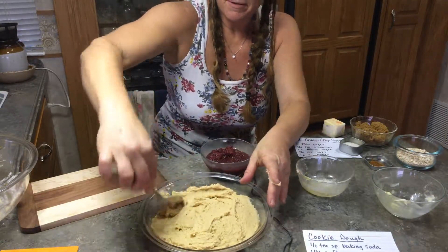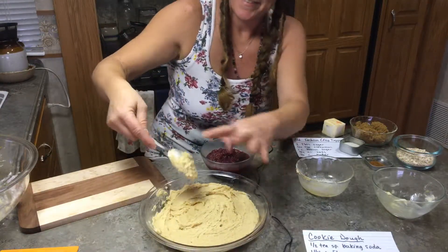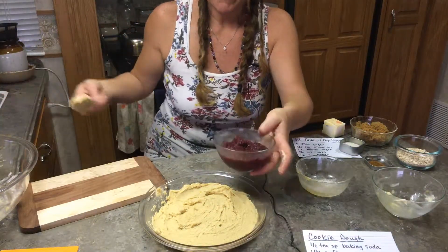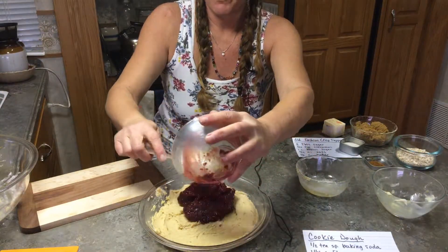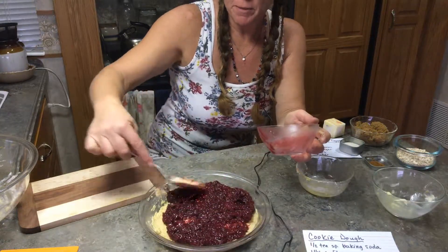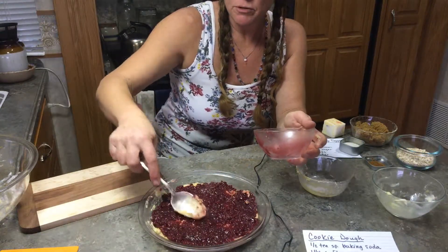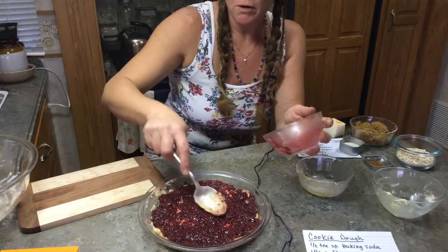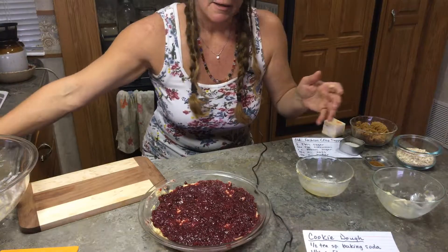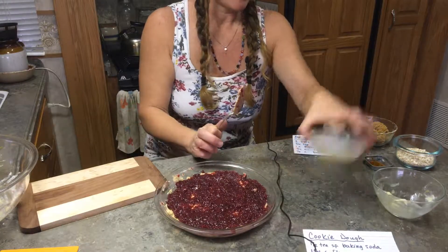Okay, so using the same spoon, we're going to pour on our fruit. This is plum that I made with a little bit of brown sugar and some water, just cooked down. You could use a store-bought jam or jelly, or hopefully jam or jelly from a local person who's making it. So this part is done — we're two steps out of three done.